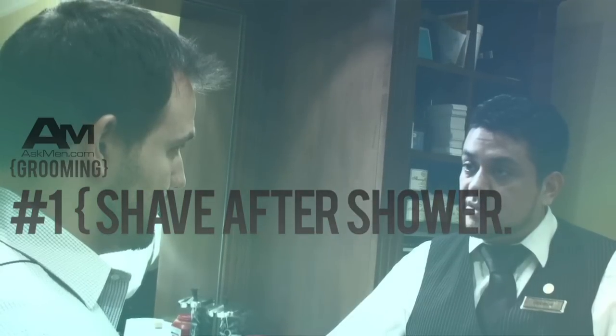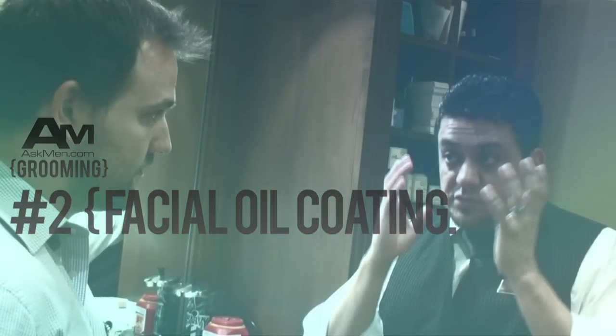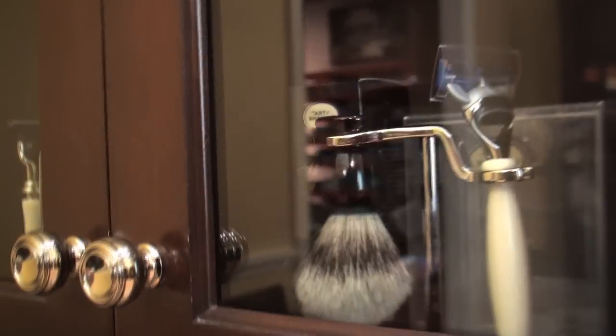Well, the best way to get a shave — the way we sell the product — is the four steps to the perfect shave. What you want to do is you want to shave after the shower. That's going to open up the pores and soften up the hairs a bit. Once you've done that, you want to place a little bit of oil to kind of coat the face. It's going to help the razor glide. Once you've done that, then you want to lather up. You want to get a good boar bristle badger brush and lather up. Once you've done that, you go into your first shave.